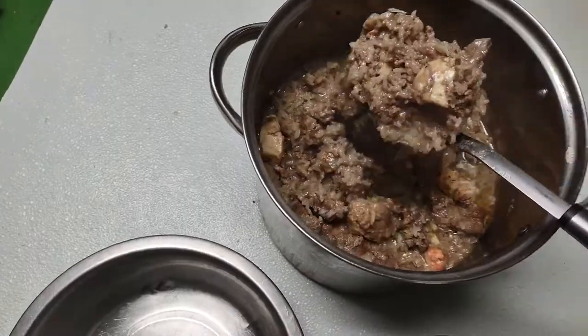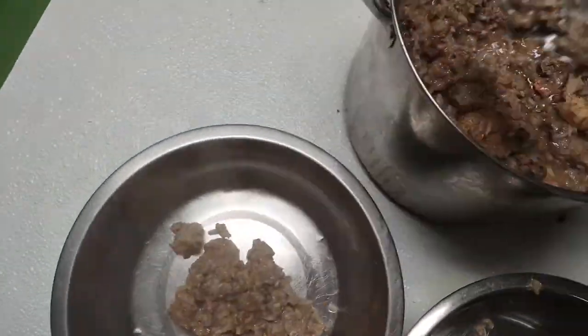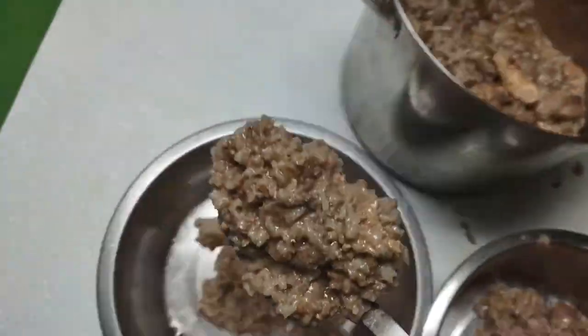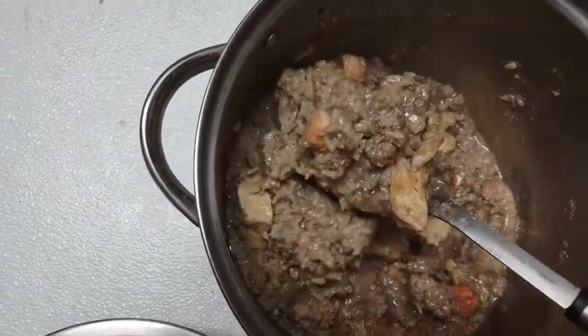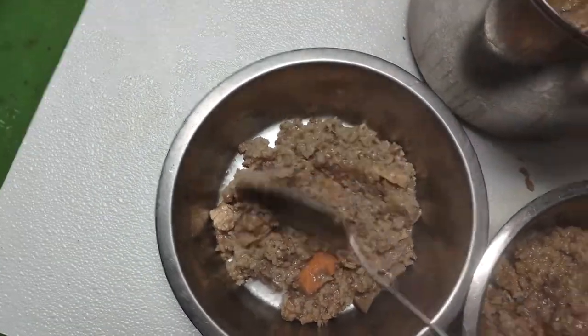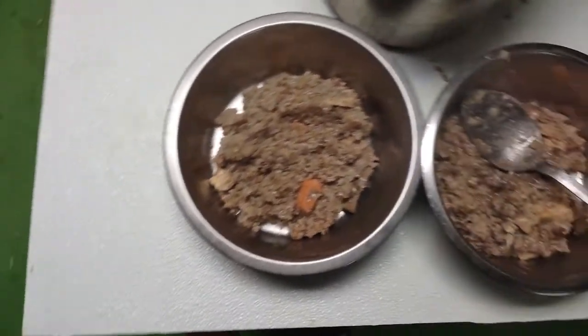Let it sit for about 20 minutes and all that rice will be done, and then I'm gonna go ahead and serve it up for my boys. I've made an awful lot — this is actually gonna probably last my dogs two to three days, so I won't have to make anything for a few more days. That saves me time and lets me get more things done in the evening without having to cook quite so often.